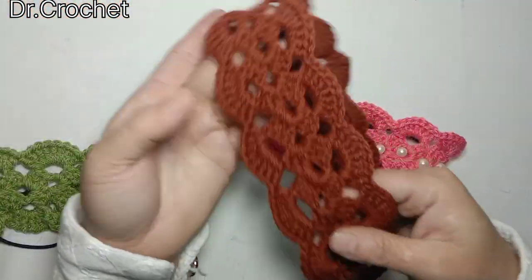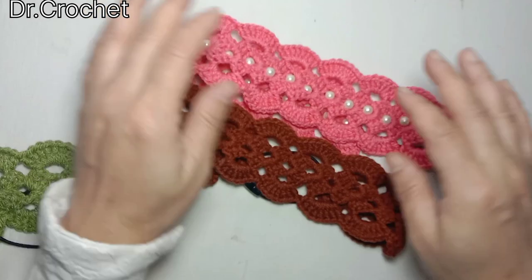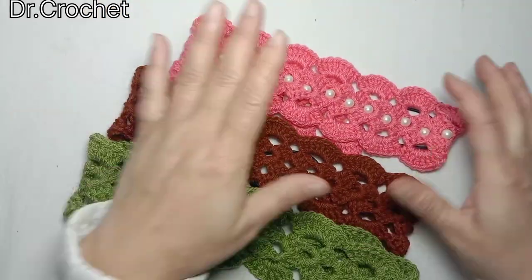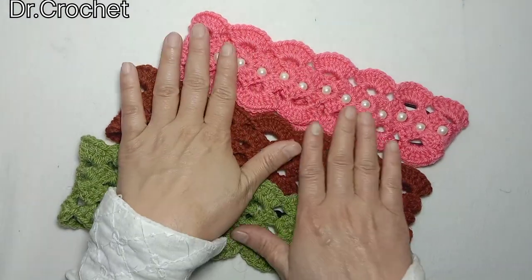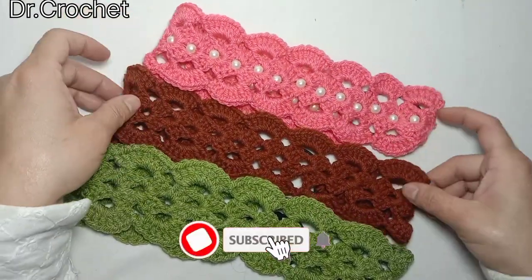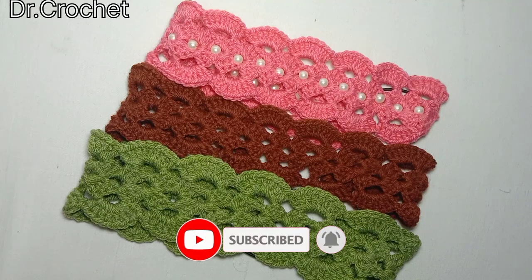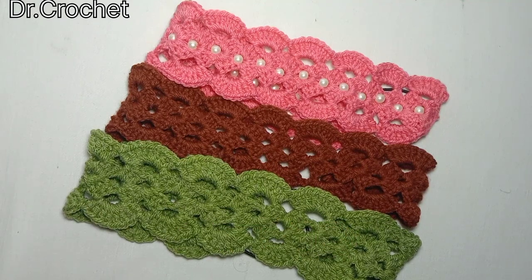I hope you will like my video. Today's project is simple and easy. I hope you like today's project — stay tuned. Thank you for watching my video. Goodbye and have a nice day!